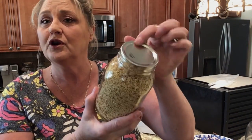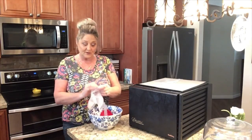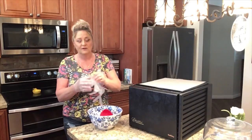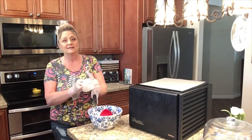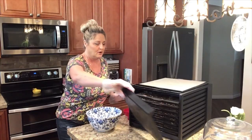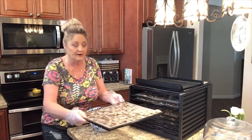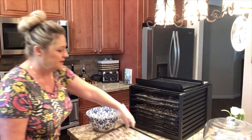No oxygen absorber, no ring on there, and it is completely airtight. Now let's get over to the mushrooms. They're completely dry, and I always use gloves when putting them in the bowl and mason jar to keep germs off them. Let me open this up and give you a look at what my mushrooms look like — beautiful, beautiful mushrooms.